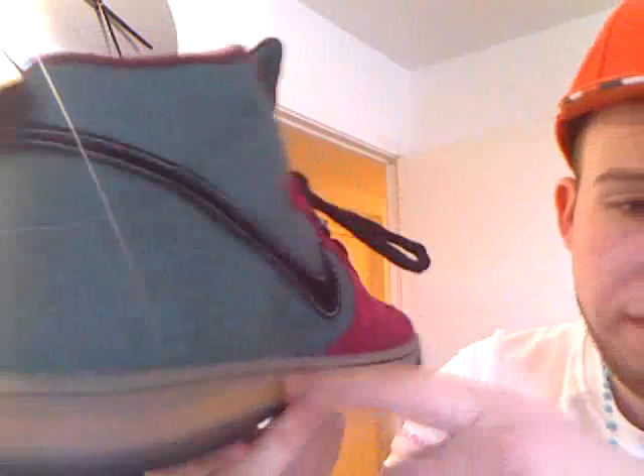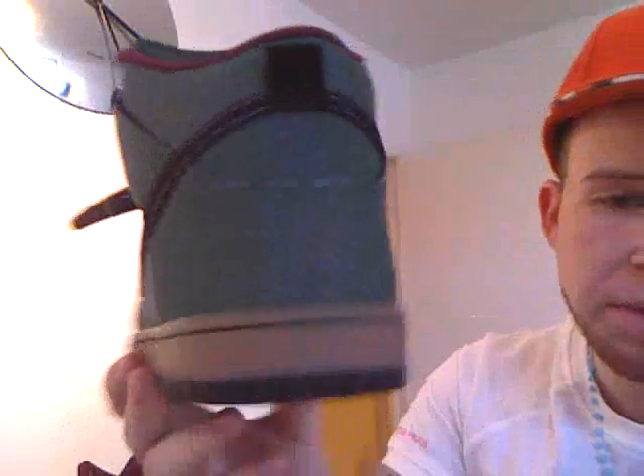You've got the black stitch all the way round to match the swoosh on the bottom. And the bottoms on these are just a black, so it won't show you much of that at all — no speckles at all on these.